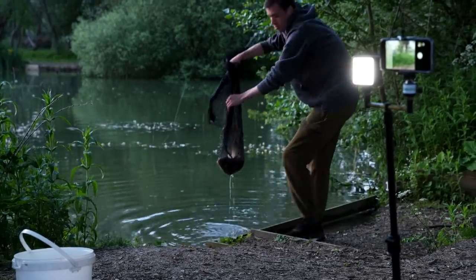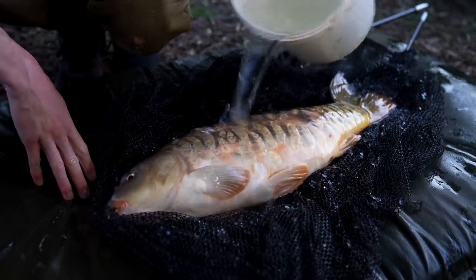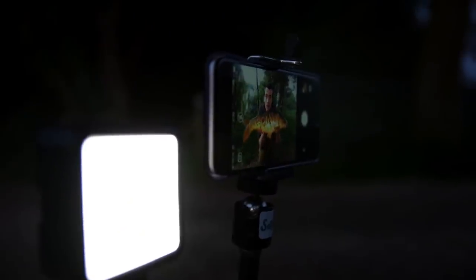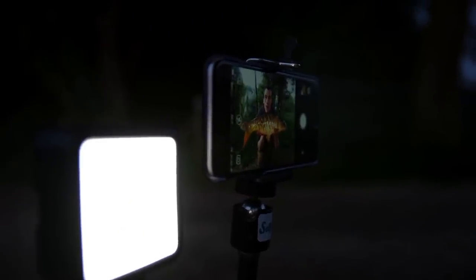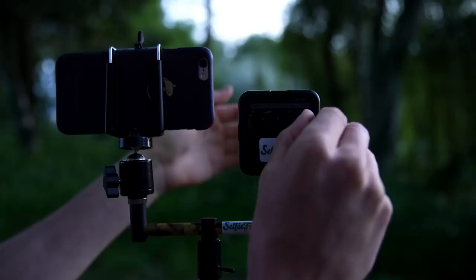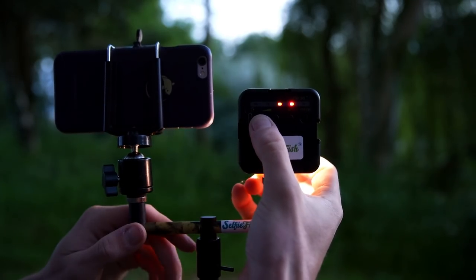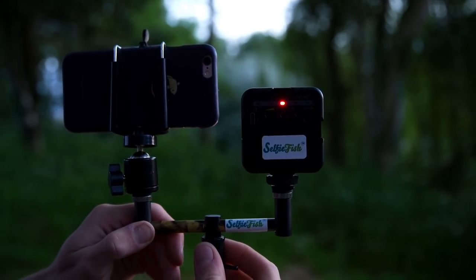Now it's time to get the fish out of the water, lay it on the mat, unhook it, and when you're holding it up in front of the camera just try to line it up within the shot so you're not cropping off the tail or the head, your top of your head is also in shot, and then you can whistle to activate the camera on the phone. Using your phone to take catch pictures like this is pretty easy — it just becomes a little bit more difficult when it's dark. For this we like to use an LED light. A little panel of LEDs like this brightens up your shot just enough to be able to take catch pictures in the dark.